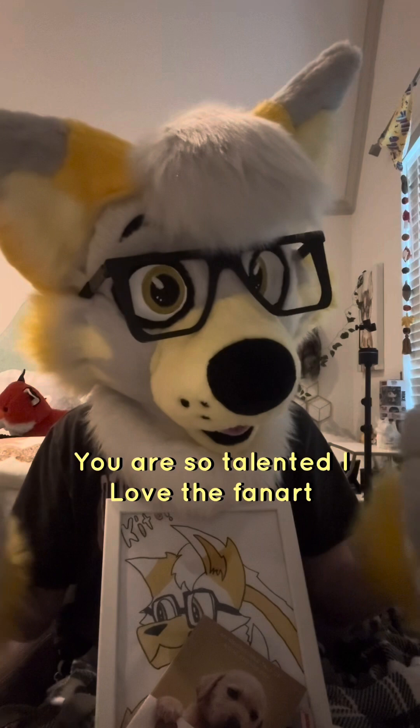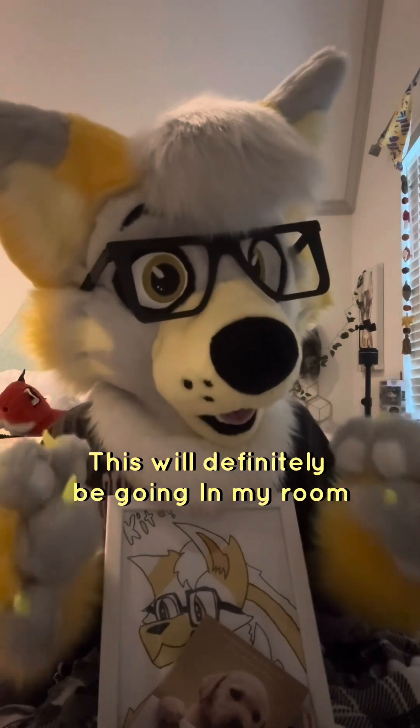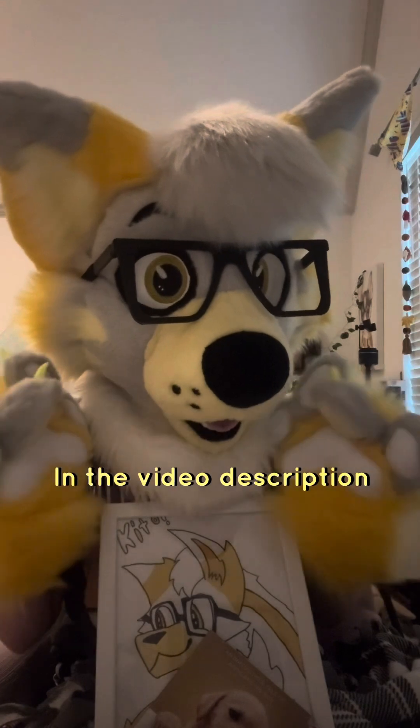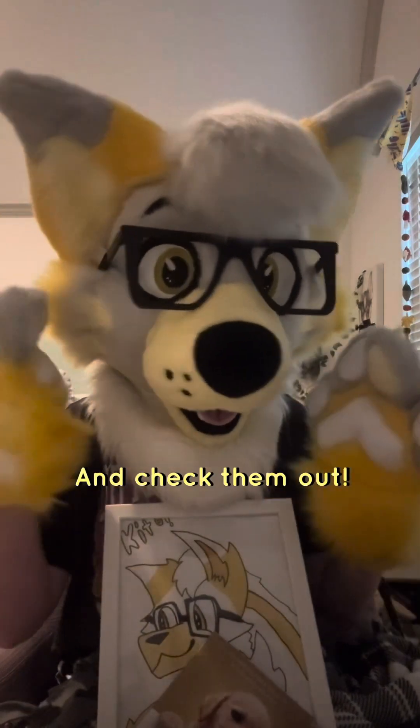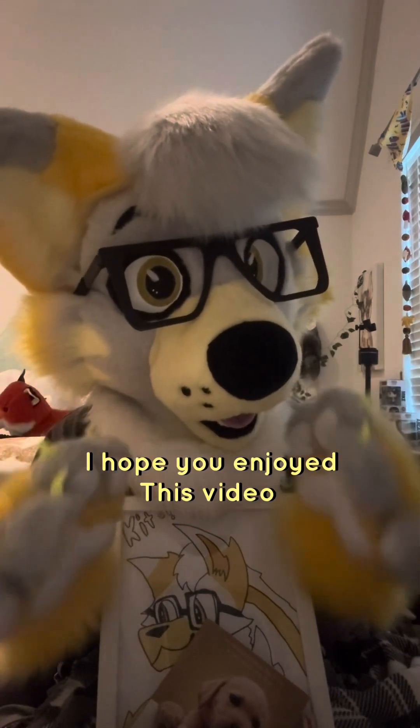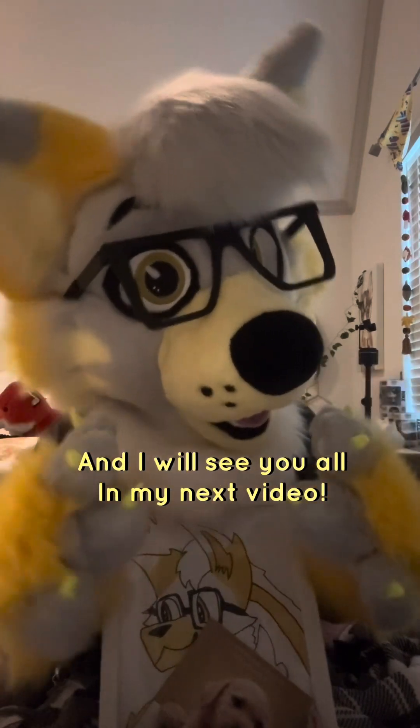This is all so amazing. You are so talented — I love the fan art, this will definitely be going in my room. I will also put their YouTube link in the video description, so make sure you go subscribe to them and check them out because they are awesome. Anyways, thank you all for watching. I hope you enjoyed this video and I will see you all in my next video.